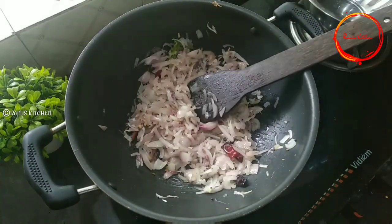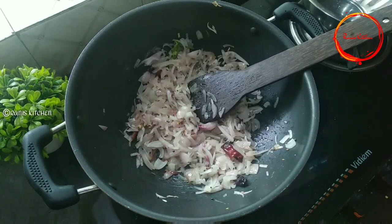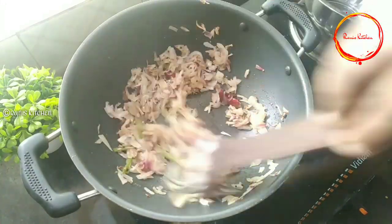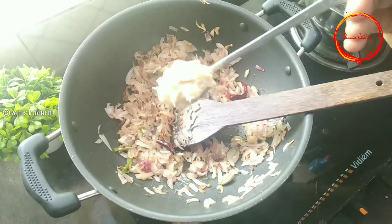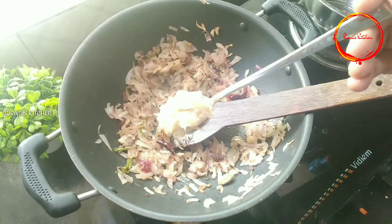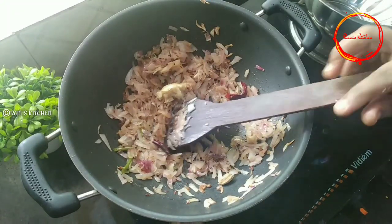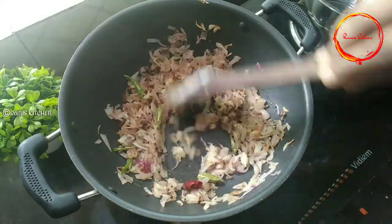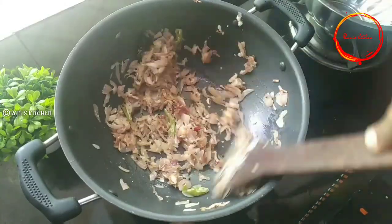Chop the. We will add 80g to 180g of the sauce. Add 1 tablespoon of the sauce paste. Add brown clara.